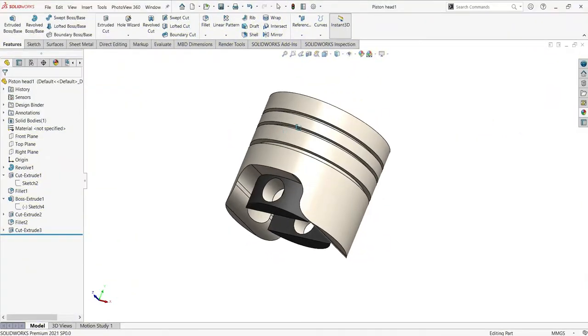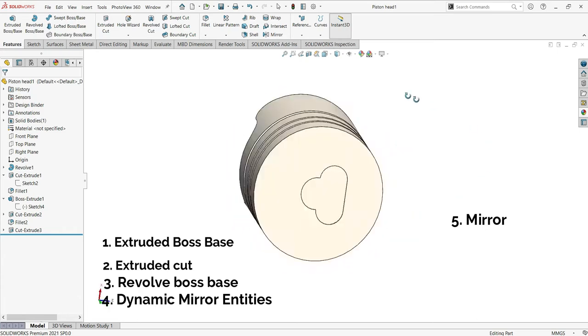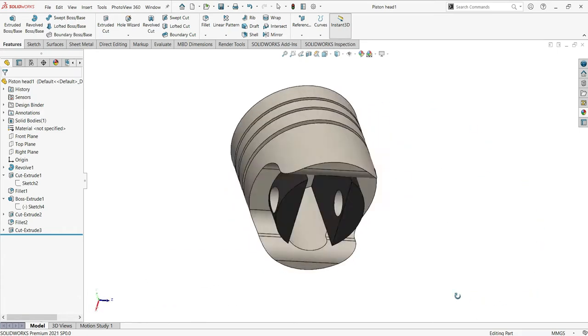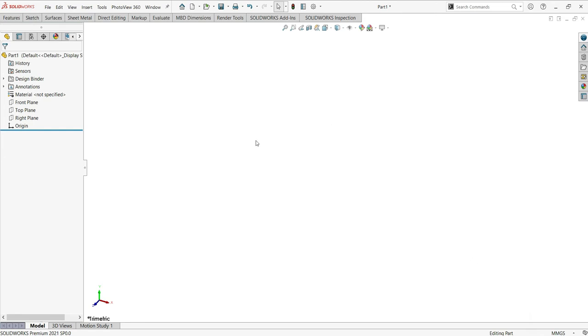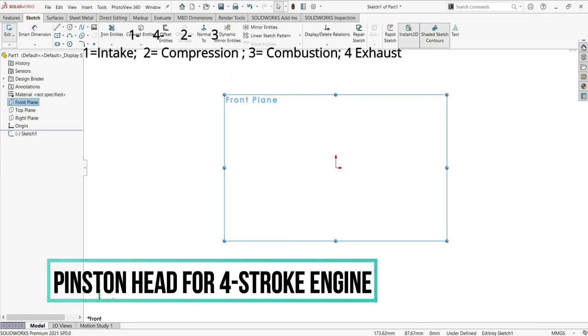Let's make step by step the piston head in SolidWorks. These are all the commands that you will learn while we make together this amazing drawing. If you want to follow along with me, just go ahead and download the blueprint below. Let's start — I'll activate the front plane and then go to the centerline.